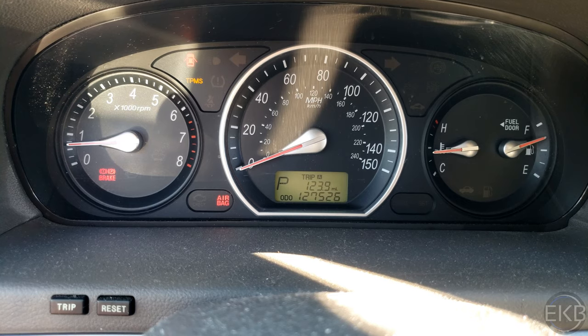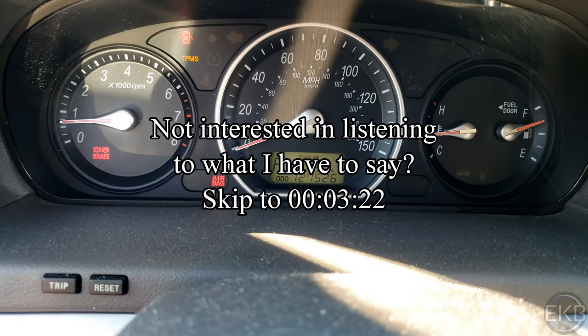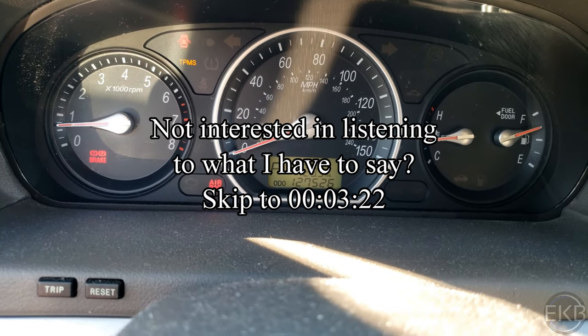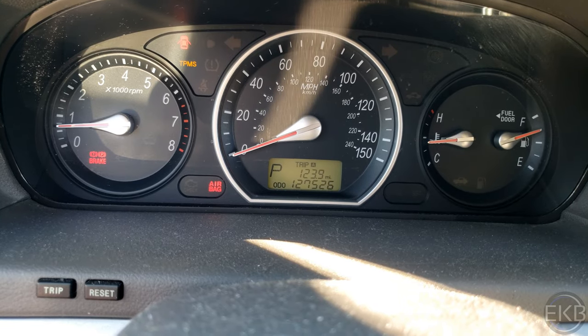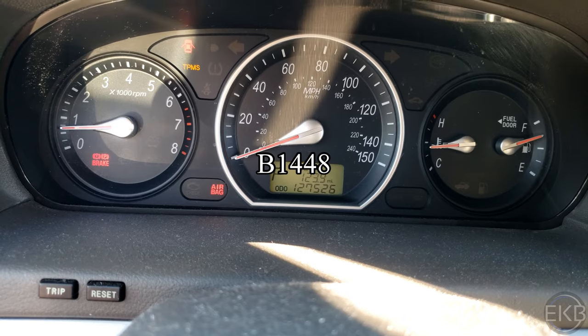So chances are, if you're watching this video, you want to know how to turn off your airbag light on your Hyundai vehicle, whether it be a Sonata, Santa Fe, Elantra, or Accent — at least the ones I've seen. Or you have an OBD scanner and you've got the fault code B1448, and specifically this video is for that fault code.